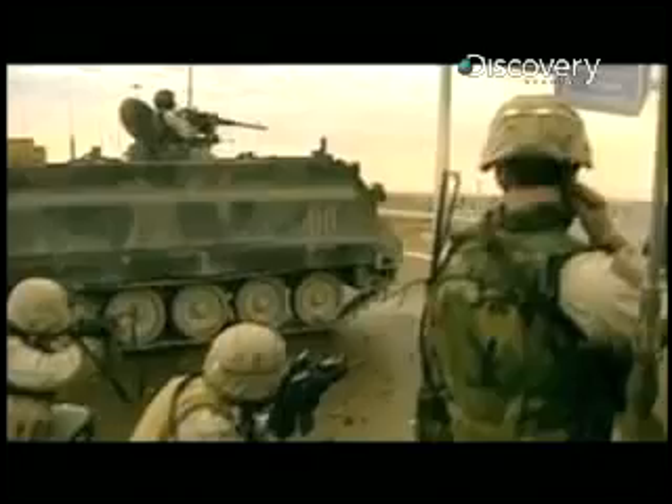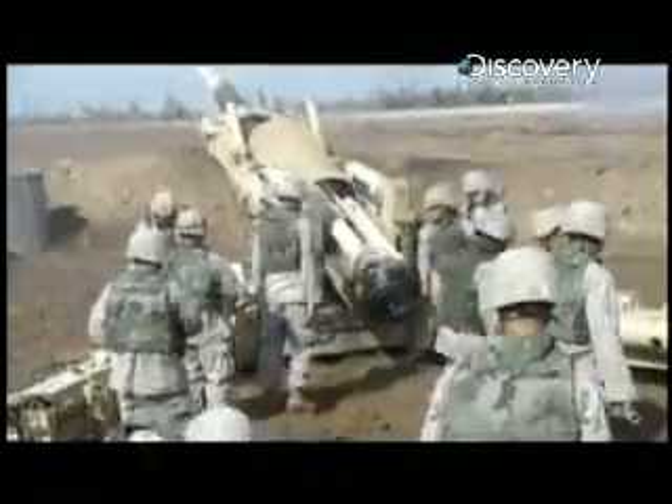In a typical urban situation, often the only way to take out a hidden sniper is to use heavy artillery like a rocket, a mortar, or even an airstrike. Trouble is, with that kind of power, chances are it will destroy more than just the sniper — it's likely to take out the entire building. And in a city, that can mean higher collateral damage.